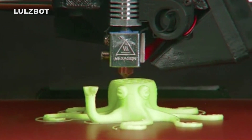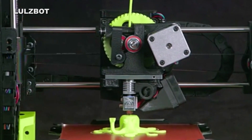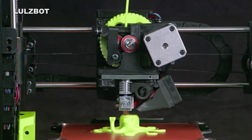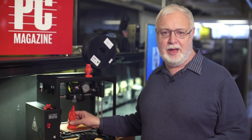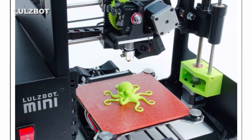In our testing, it printed out about a dozen objects without a single misprint. Printed objects are easy to remove from the heated print bed, and overall print quality was very good for its resolution.